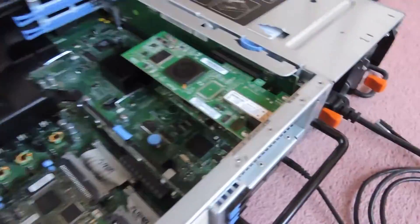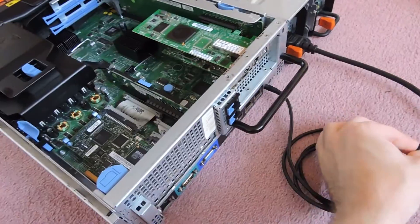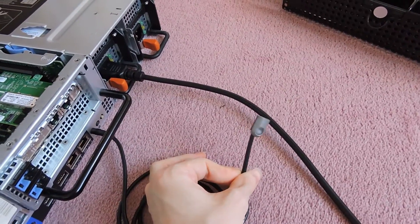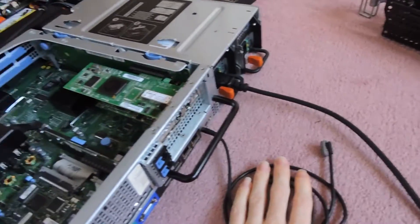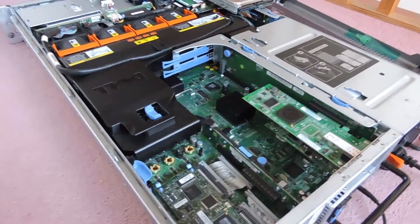So we're going to go ahead and power this up. We'll show you the LEDs as well so you can see what that looks like and get a good noise comparison.